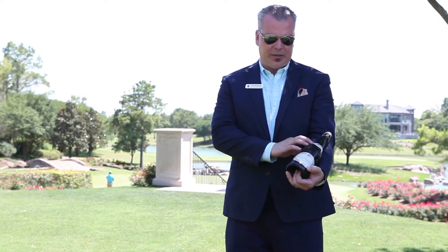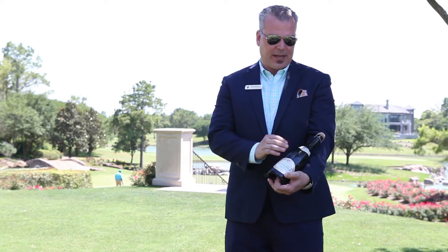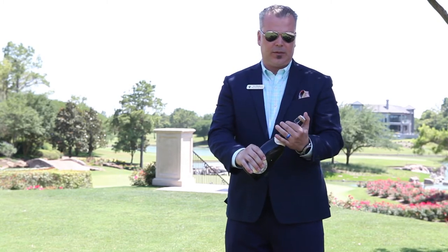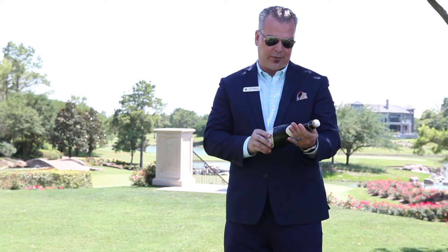On every bottle there are two seams. These seams will hold the bottle together before they fill it with the actual champagne. I went ahead for time's sake and removed the entire foil capsule to demonstrate how to savor the bottle. I have located both of the seams, and you can either feel the ridge or you can see it if you hold it in the right light.